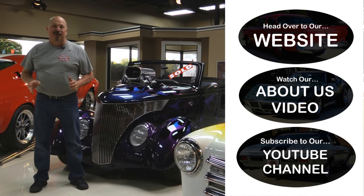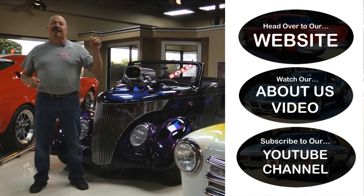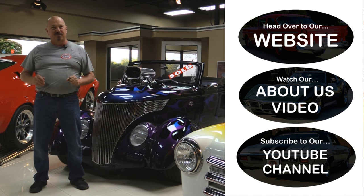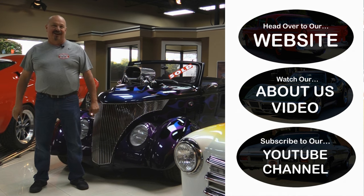Now that you've had a quick look at the truck, if you want to go straight to our website and check out about 180 other cars, hit the top button. If you'd like to watch an About Us video, hit the middle button. If you'd like to subscribe to our YouTube channel, hit the bottom button. Now let's get back out there and check out that car.